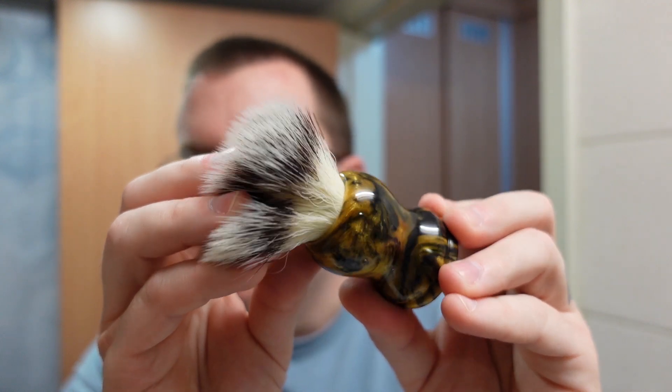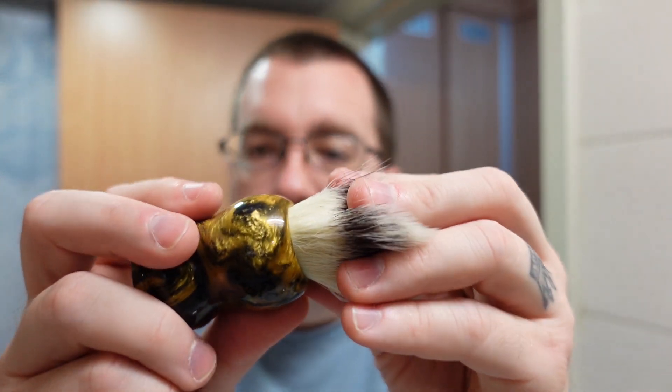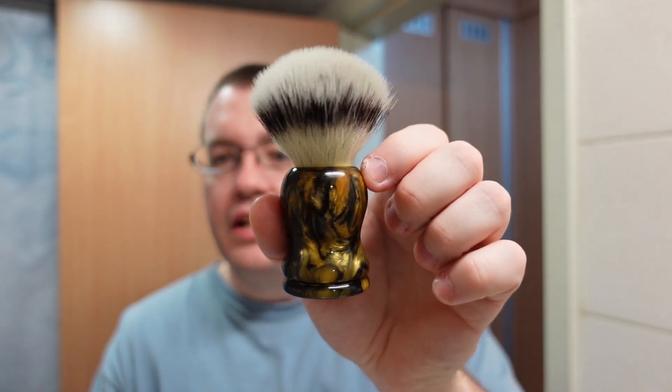A lot of times brush makers will have sharp edges up there, and that can actually cause animal hairs to snap off. If they countersink the top of the handle — which some brush makers do — you have less likelihood of losing hairs from your knot. I also think I picked the perfect knot for this: a 22 millimeter Maggard synthetic set exactly where it needed to be. The stars just aligned for this brush, and I've used it a lot on the project because I think it's just almost perfection when it comes to a shaving brush.